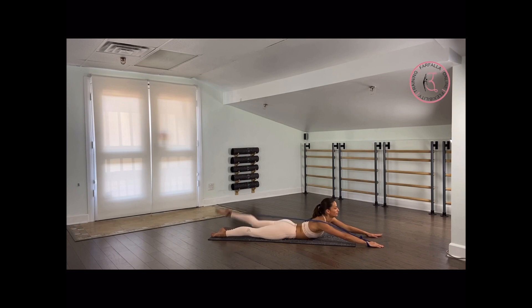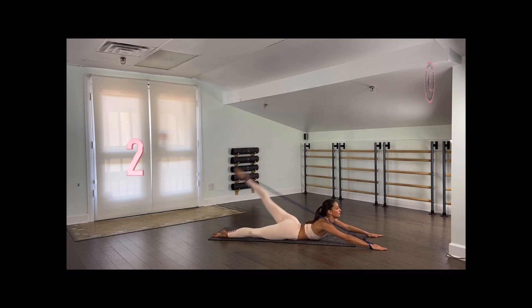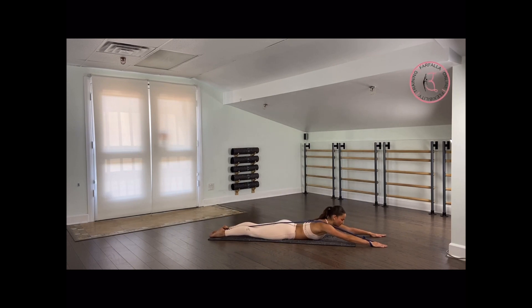Make sure that your hips are staying square. Four — higher, three. Very good — feel the stretch on your hip flexor. Two and last one. Beautifully down slowly. Round up.